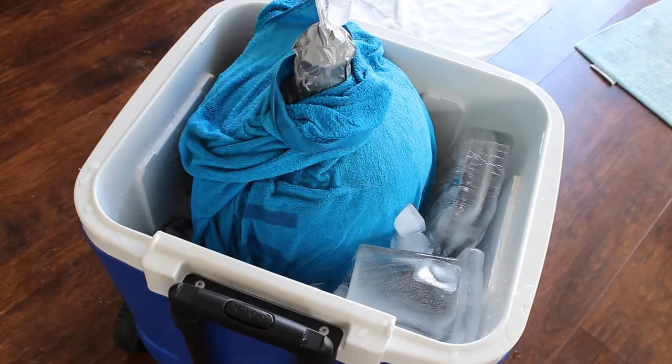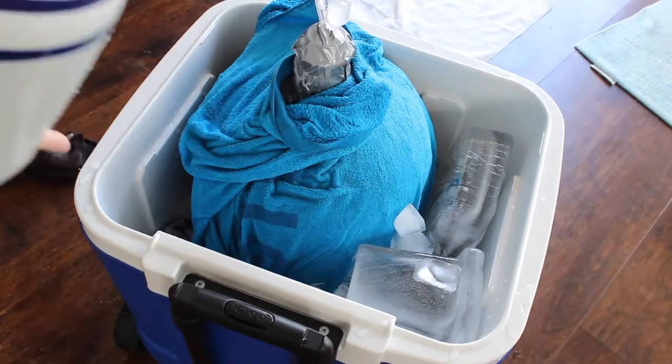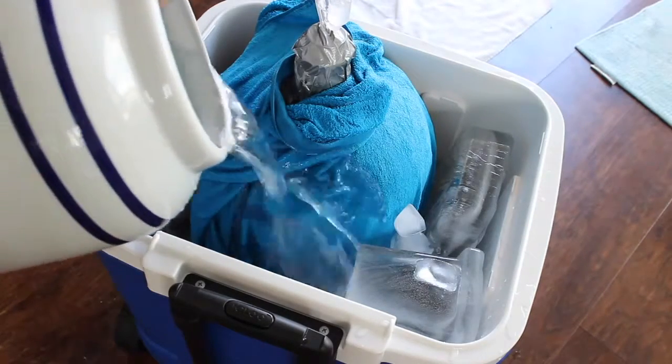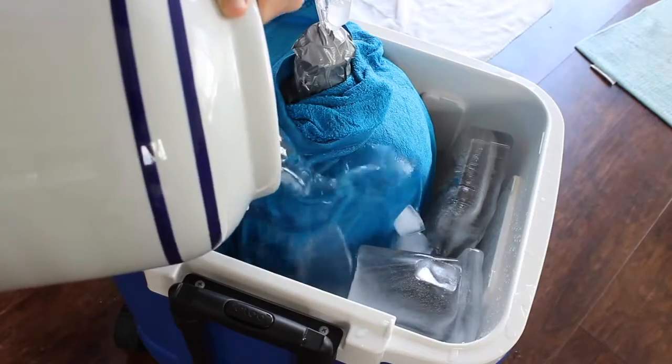All right guys, hope everyone's doing well. So in the last video we watched an optional video on how to keep your carboy during fermentation at around 70 degrees, give or take a few degrees either way.